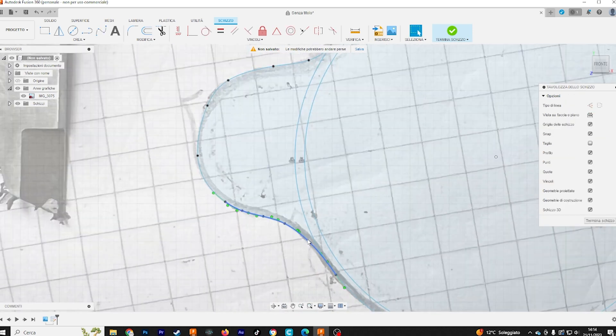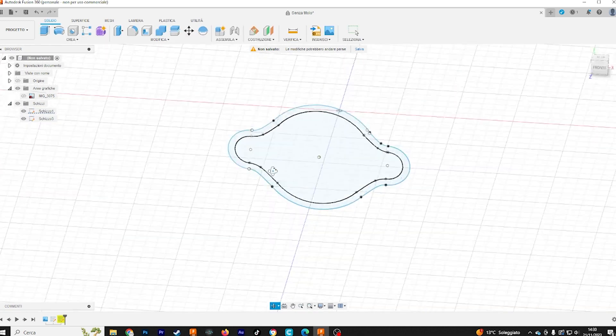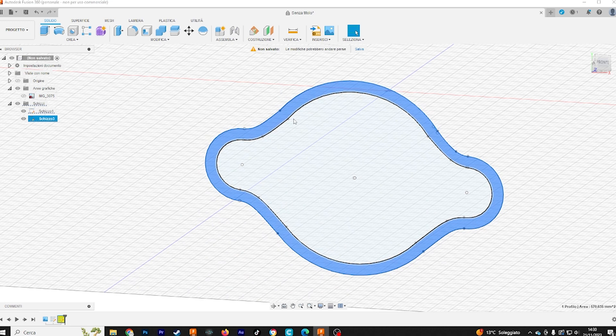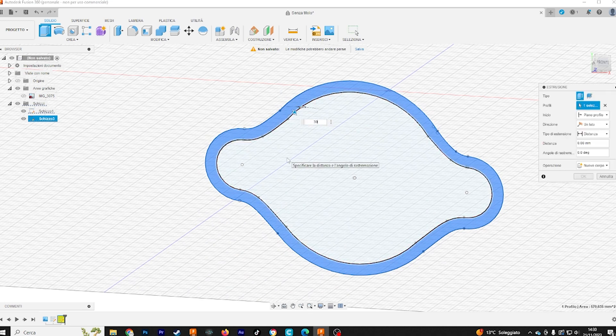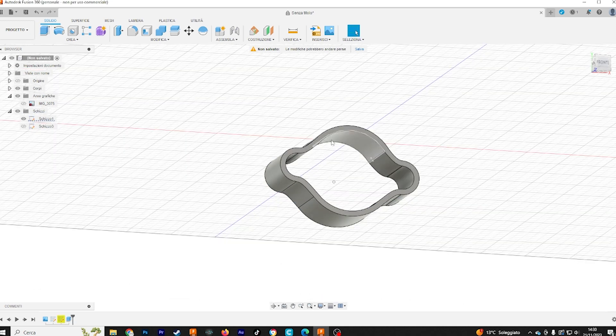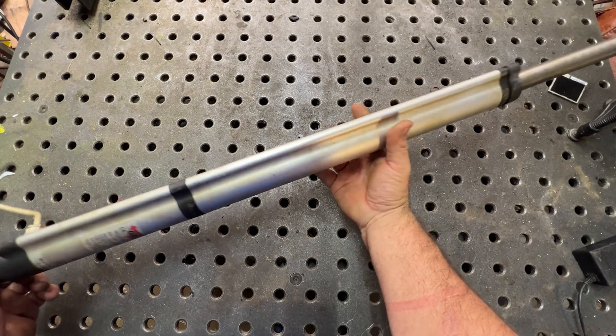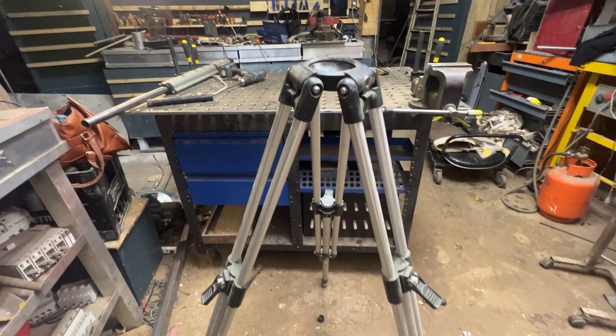I just follow the lines and after a couple of minutes I ended up with this perfect design. I just have to extrude it. Let's start with 3 centimeters but later it will be 110-112 millimeters. This represents the shape of the piston.